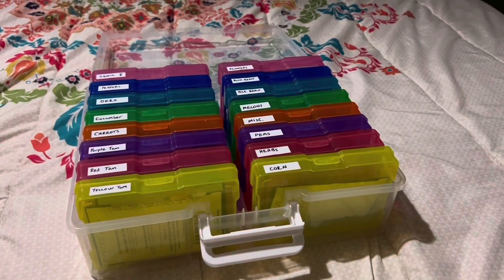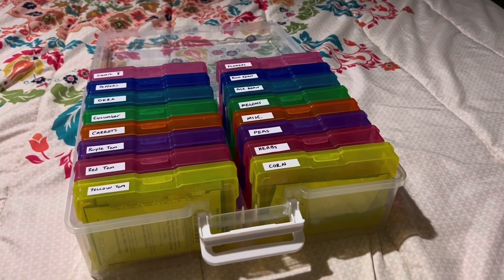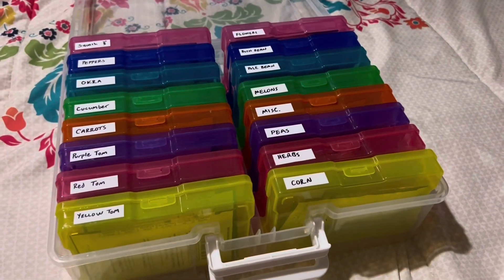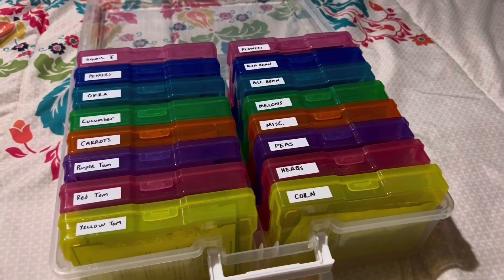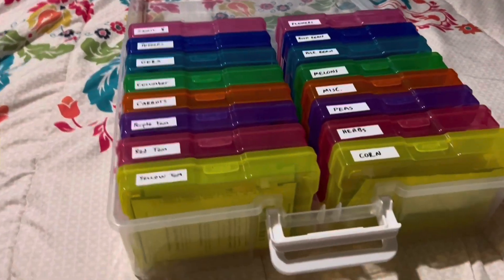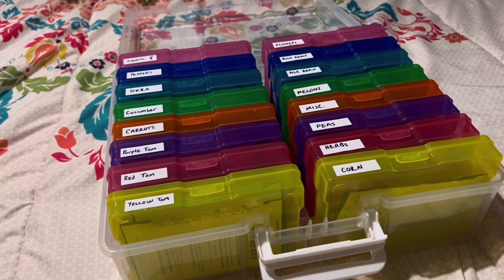This is our handy dandy seed organizer. It's actually just a 4x6 photo keeper that we also got off Amazon. I'm slightly OCD so I like the colored ones. Today we're just going to go over the seeds that we plan on starting inside, which is not many.